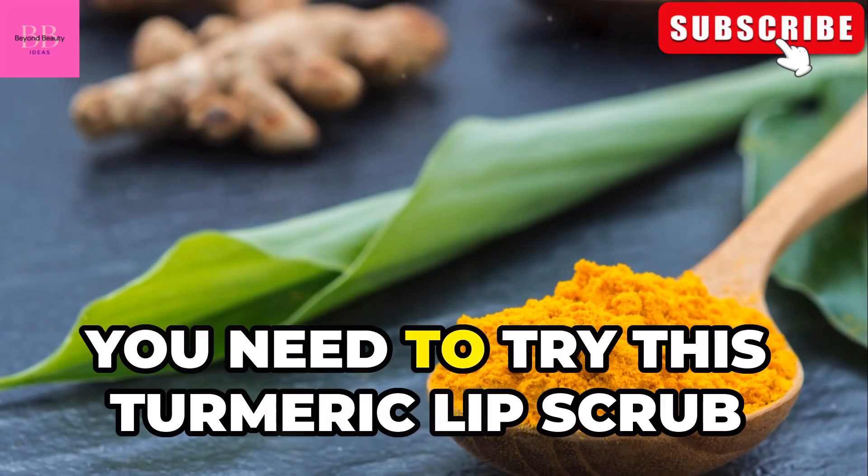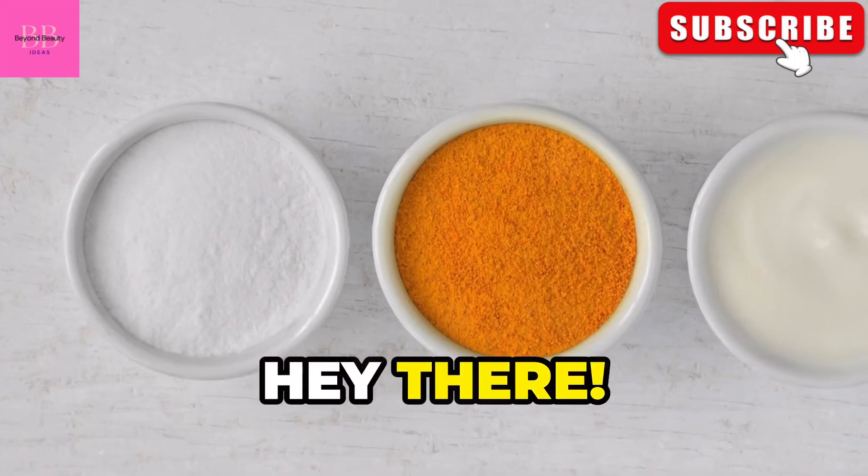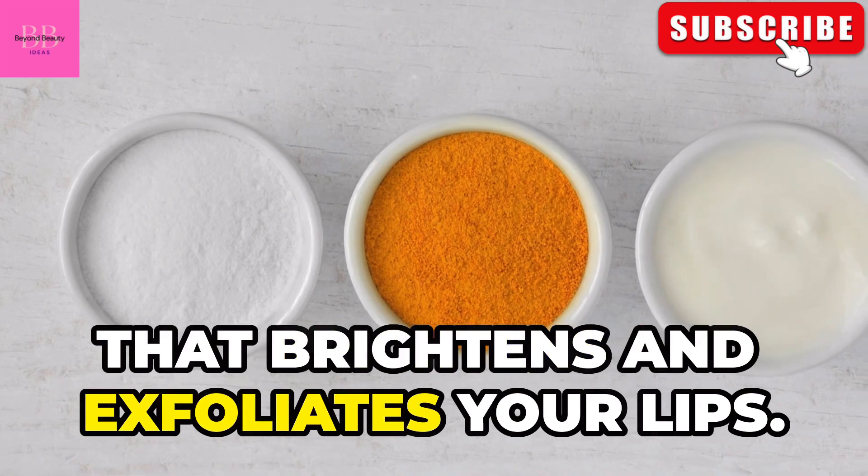Want to get those pink lips? You need to try this turmeric lip scrub. Your lips will thank you. Hey there! Today, we're making a DIY turmeric lip scrub that brightens and exfoliates your lips.